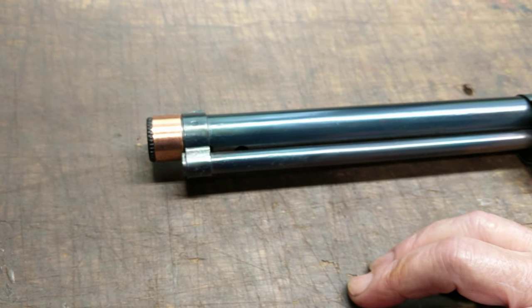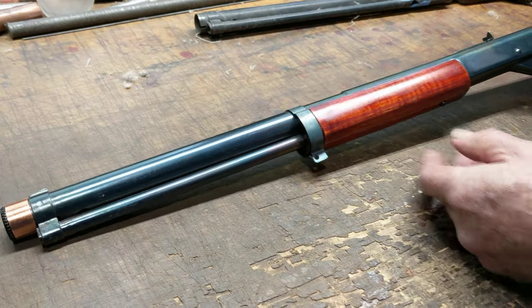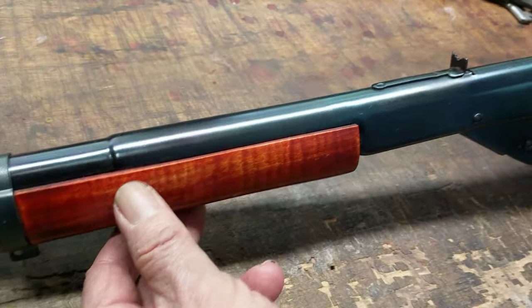So this has the Model 25 spring-loaded magazine, 50-shot tube, and fire-blued steel. Let's take a look at the finish on this one — turned out pretty damn nice.